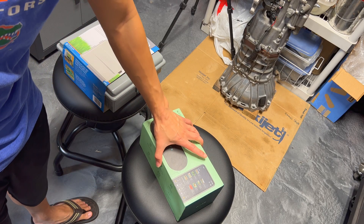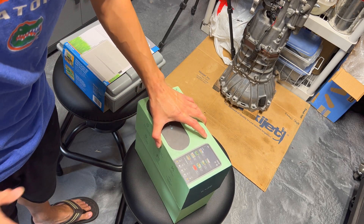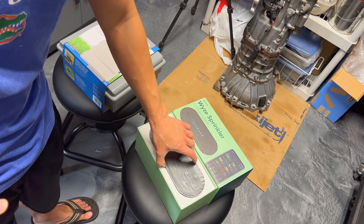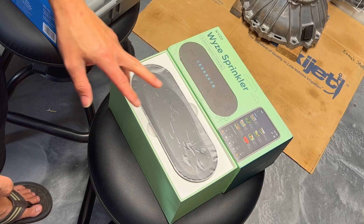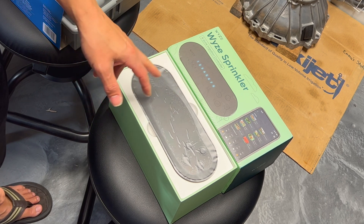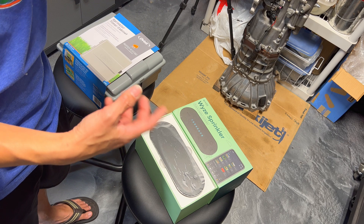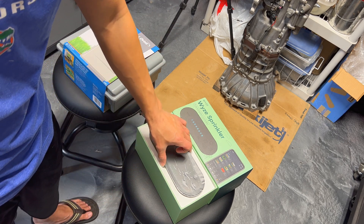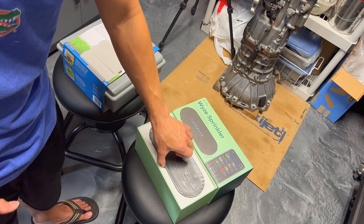Before we start on this sprinkler swap for the controller, we'll go over what we have here. I've got the Wyze eight-zone controller. I've got nine zones, but for my ninth zone — which is for my bushes — I might end up piggybacking off one of these, or I might do another home integration thing and have it as a separate zone that runs on a separate schedule aside from the rest of the yard.